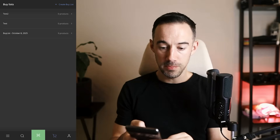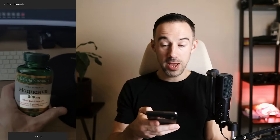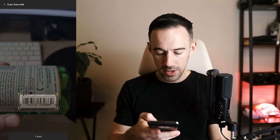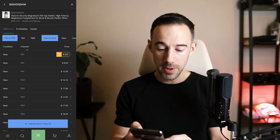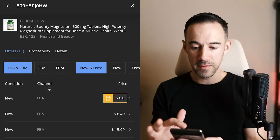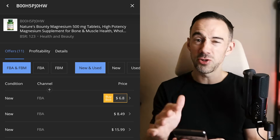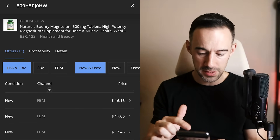Now I'm going to click on Barcode Scanner. I've got my Nature's Bounty right here — wonderful product. I can just highlight the barcode and scan that one. Wait for that to scan. Voila, it'll pick up. When this comes up, you can see the listing of what's on Amazon right now. It'll show you all the sellers. You can flip between FBA and FBM, new or used, for example.